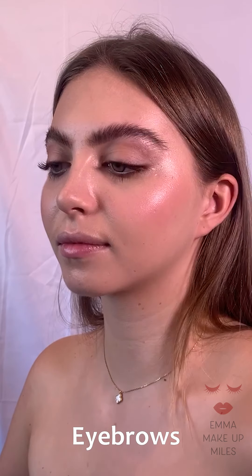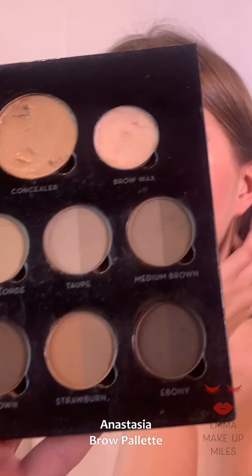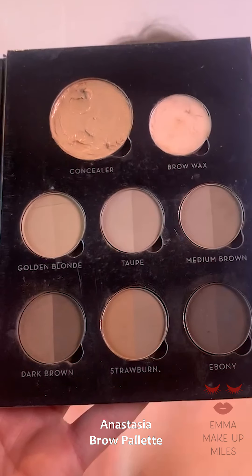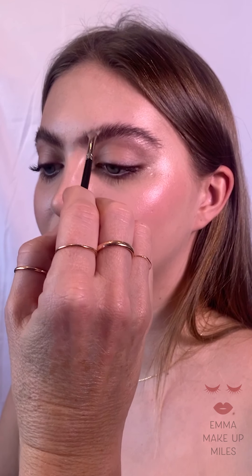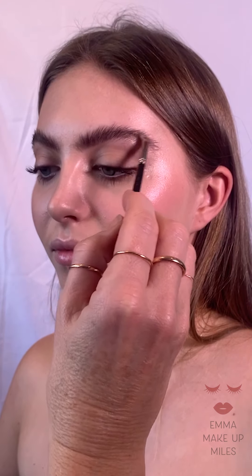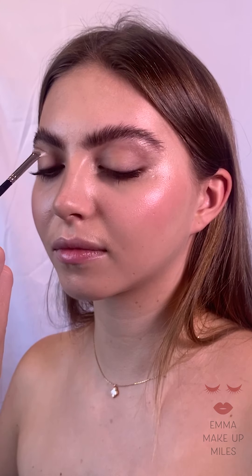This is my eyebrow brush and I'm going to go through with some Anastasia brow powder. I'm using a little fan brush and just going through to get a little bit more definition. I don't normally do this with Annabelle, but today I thought for this look we could just add a little bit.